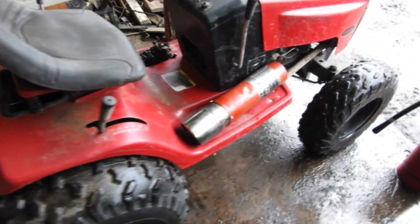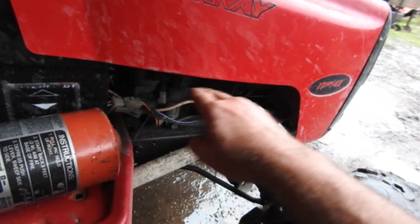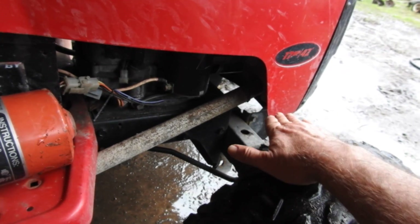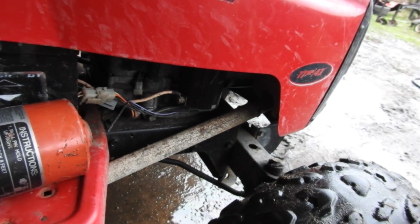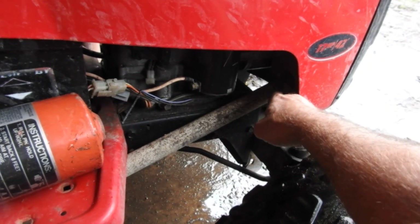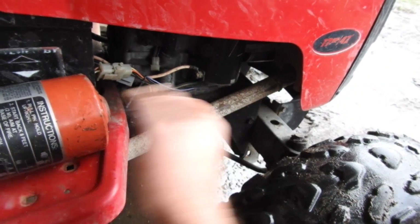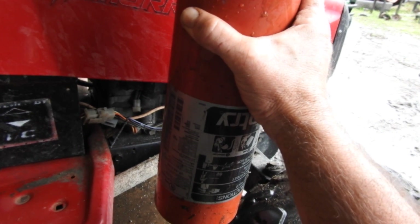I'm right here with my red Murray, and I'm going to put this fire extinguisher muffler on it. The good news is there's not a whole lot of hood in the way. I wanted to put it on the Troy-Bilt, but the hood would be a pain to get around. This one is out in the open. I've already got a pipe extended from the muffler coming this way. If I cut this and 90 it out this way, 90 it up, make a bracket — should be good to go.